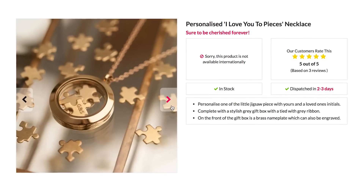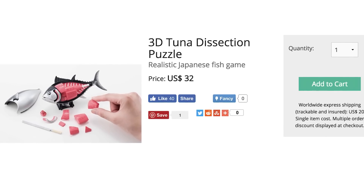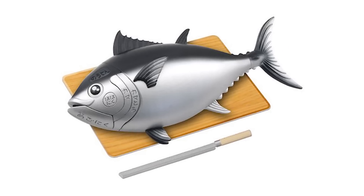Personalize it with you and your significant other's initials. My significant other is this 3D Tuna Dissection Puzzle — don't ask. It features a board and a fake knife so you can fulfill your dreams of Jiro, but don't eat it.